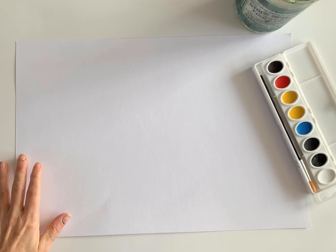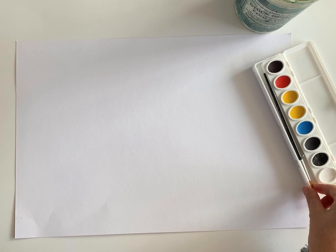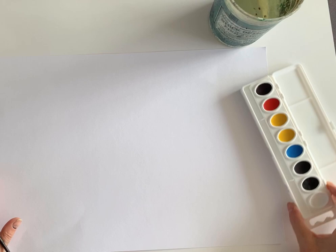Hey, it's Jones. I wanted to go over the watercolors. Something I've noticed working with students is that they haven't been given the proper lowdown on the watercolors.